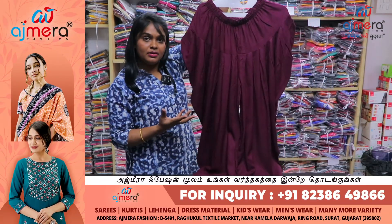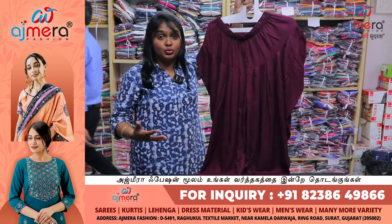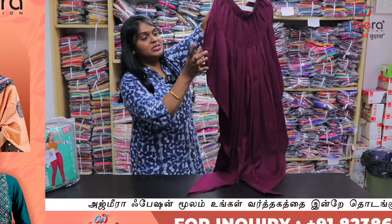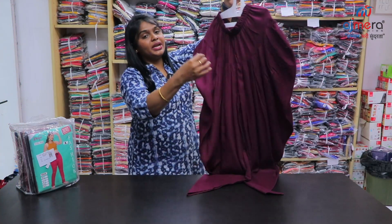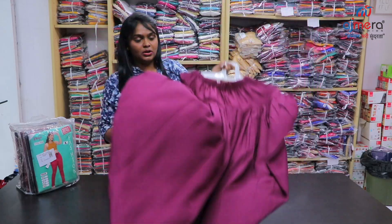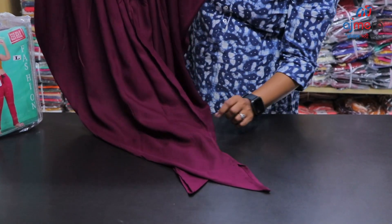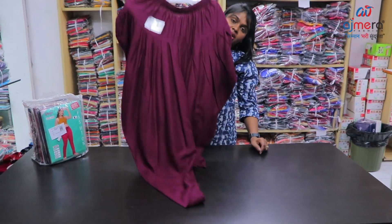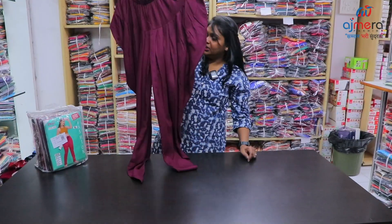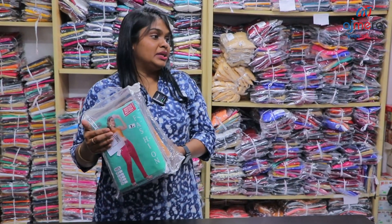These are bottom collections. You can purchase in three-fourth patterns. During the finishing you have a balloon cut option. This is rayon — you have a maroon color, and on the left you have a fish cut pattern. New and trending bottom collections will be updated. You have such bunches available in leggings.